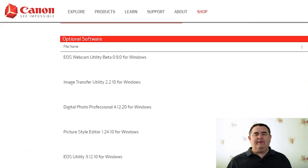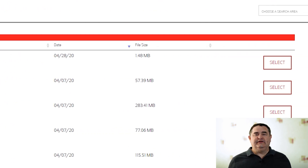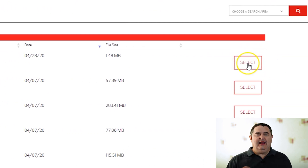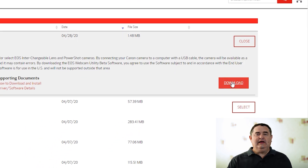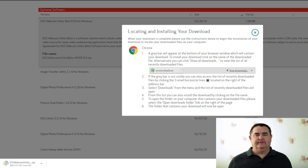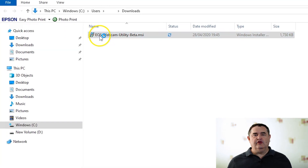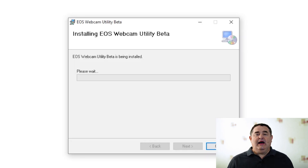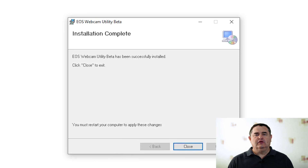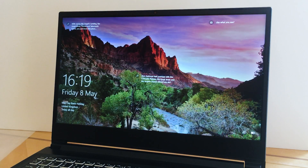Now find EOS Webcam Utility Beta for Windows. On the right side of the screen, click the Select button. And when the red Download button is revealed, click on it to start the download. When the download is complete, locate the software in your downloads folder and run the installer. Once the software is installed, you'll need to reboot your computer before you can use your Canon camera as a webcam.